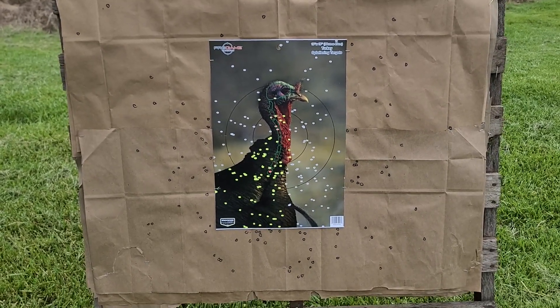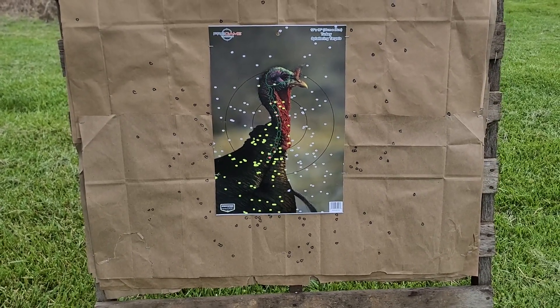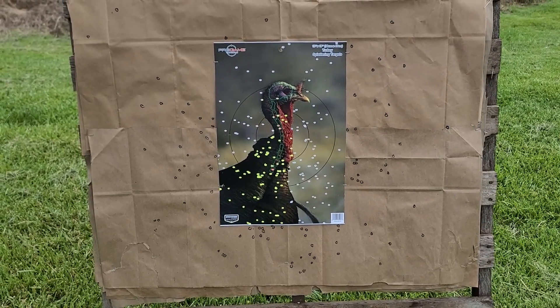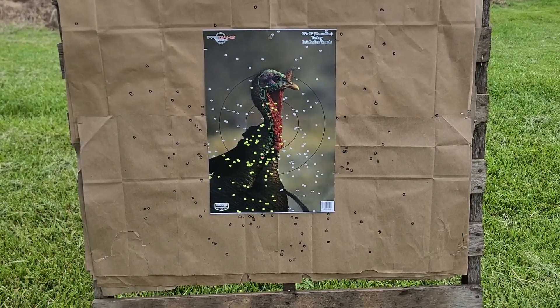It's not a terrible pattern, but it's definitely not impressive. There are definitely way better loads out there for your 410 than this stuff, at least out of this gun and this choke. We'll have to test this stuff with some different chokes to see if we can get it tuned in any better, but I have a feeling that's about what it's going to give us — nothing super impressive, but not super terrible either.